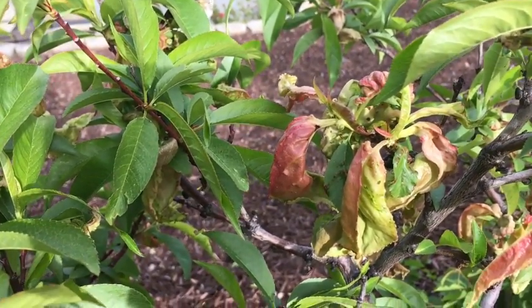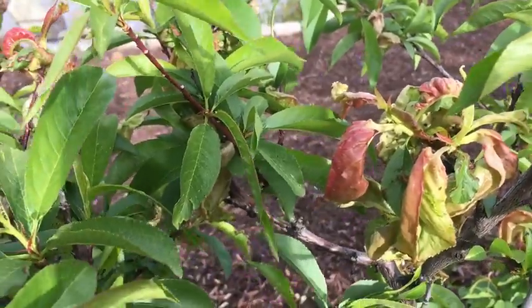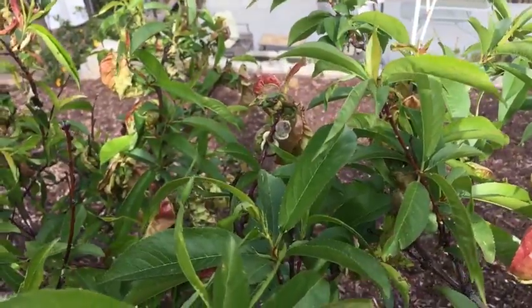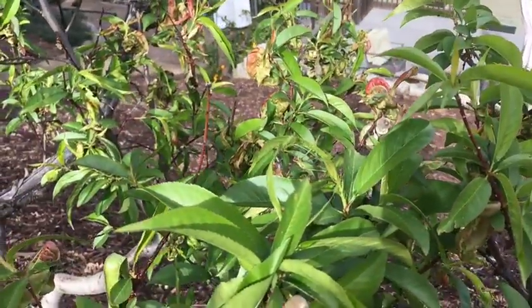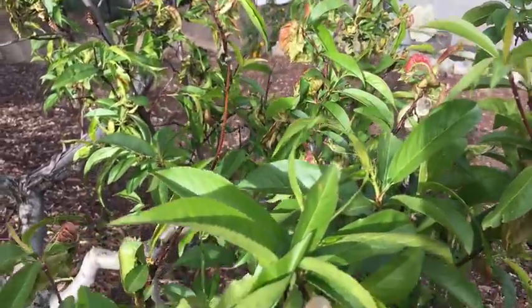In many cases, the trees will replace these fallen leaves with a new batch of leaves. These new leaves aren't affected by the fungus because the conditions that favor the disease are usually much lessened with warmer temperatures and less rain later on in the spring.